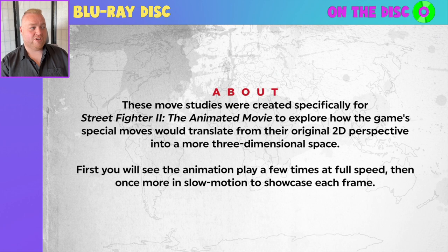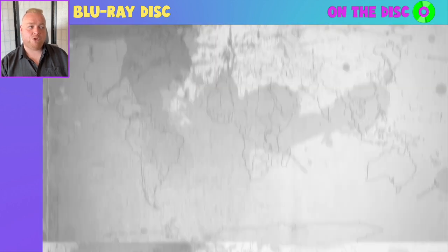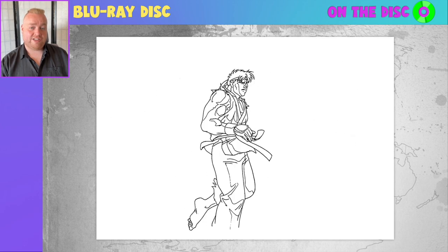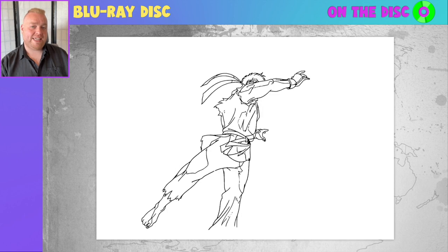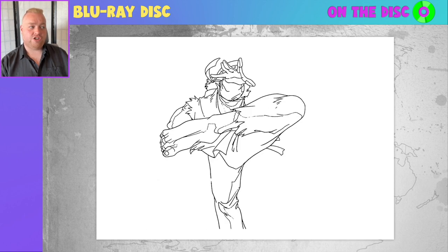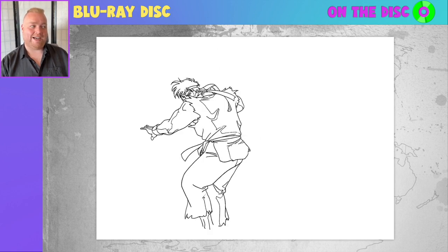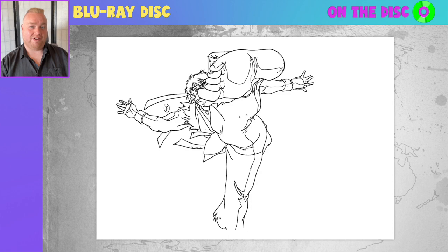Move studies — a fascinating video extra. You get to see how special moves would translate into the 3D space once animated. They show a certain clip a couple of times at full speed, then slow it down so you can get a good appreciation for what they're showing. You can see Ryu throwing a kick. Really cool to see it fast and then broken down slower, so you can really appreciate how it was animated. I love being able to get a glimpse behind the curtain like this.